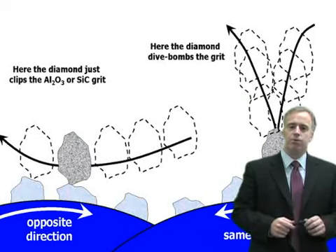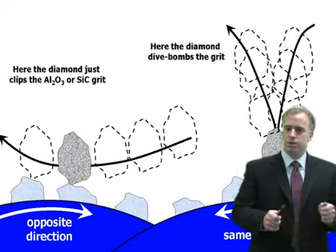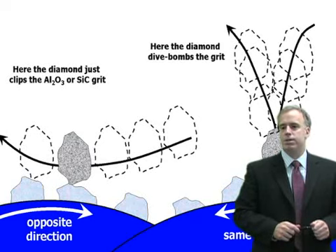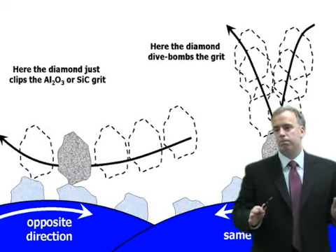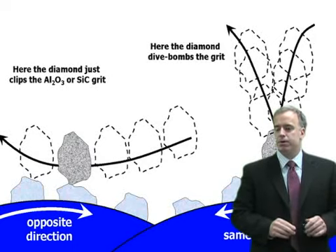I said: change the direction of the roll. That was easy — it was a pneumatically controlled roll, just flipped the two hoses, dressed in the unidirectional way, and boom, the grinding burn disappeared. And that's a pretty typical situation.